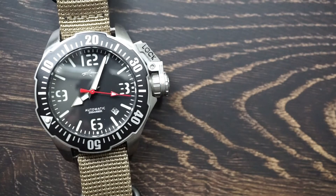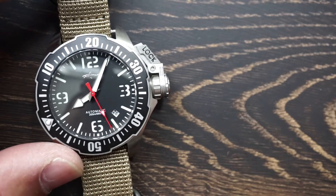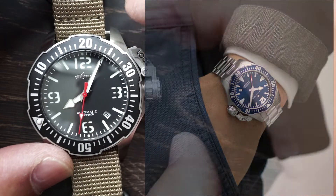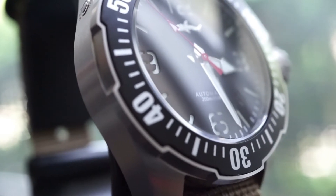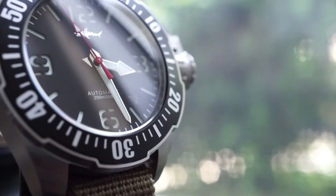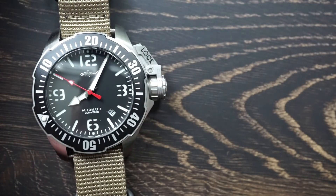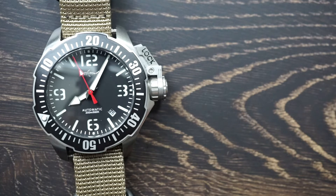So do I recommend it? Well, yes and no. It's no secret that this is a homage to the Hamilton Khaki Navy Frogman, which is about five times more expensive than the Heimdallr. For those of you on a budget or who just don't want to fork over that amount of cash for a watch, I think this is a great alternative — it looks exactly like the Hamilton and it will do exactly what you need it to do. But on the other hand, if you can afford $175 a month, it might just be better to wait four or five months and get the original Hamilton.